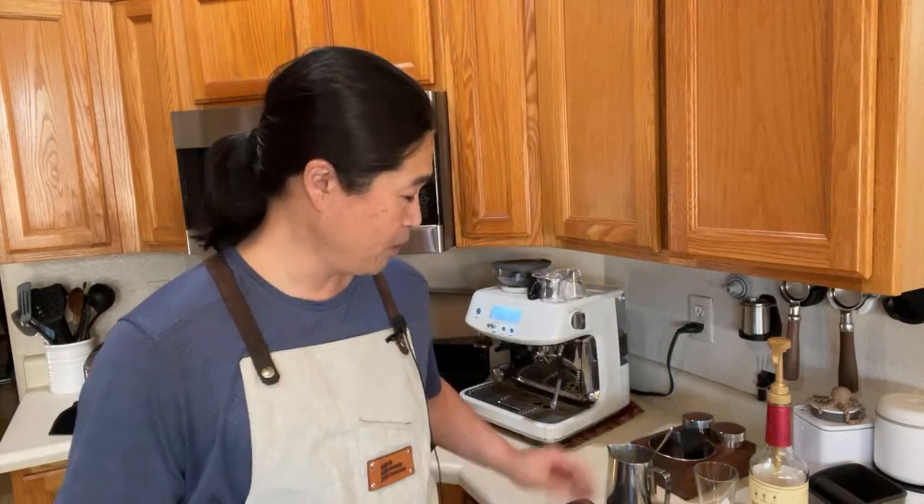Someone asked about the milk pitcher — it's just a regular Amazon brand milk pitcher. Someone also asked what is the best temperature for latte art. It's about milk texturing — anywhere between 130 and 150°F should be good; I prefer around 130 to 140.